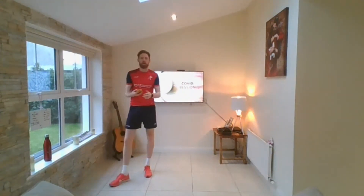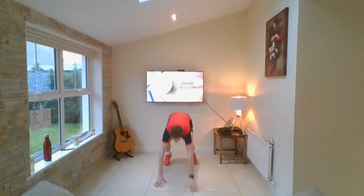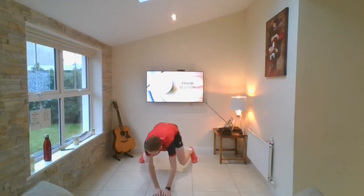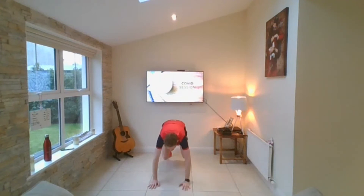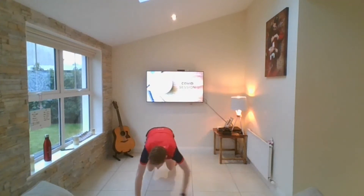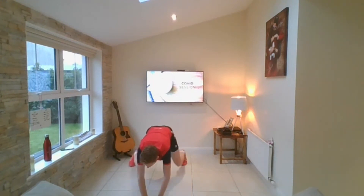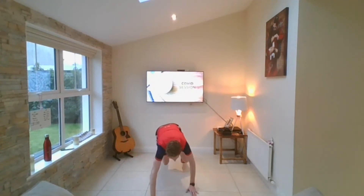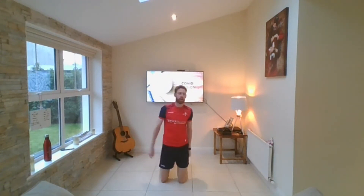First one is bear crawl — down into position. Here we go. Forward — hands on. Right, left, back. Forward, right, left, back. Forward, right, left. Brilliant — forward and back. I got a bit confused with my lefts and rights — don't mind me. Just listen out and focus on yourself.